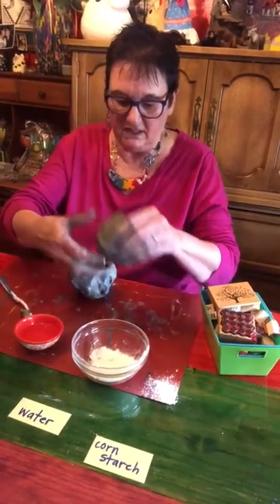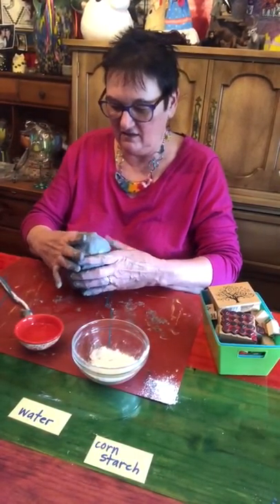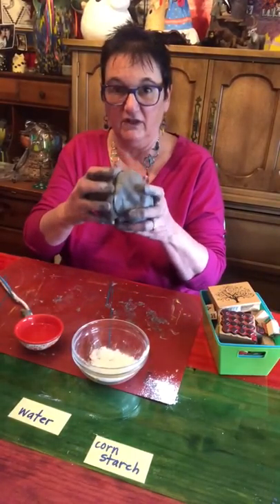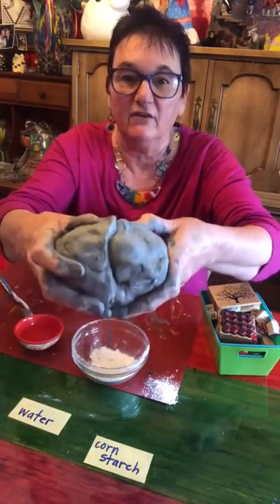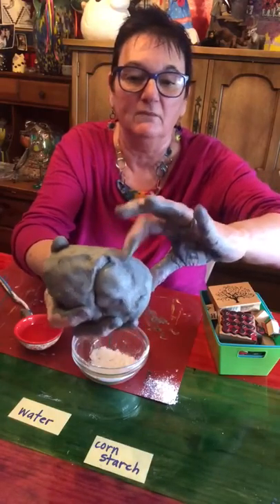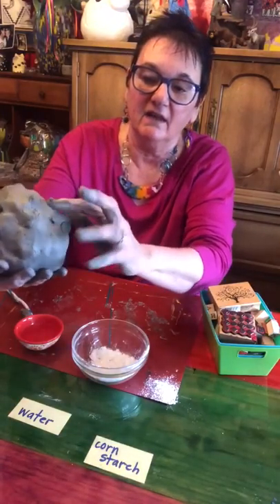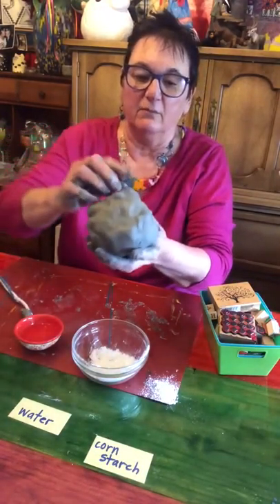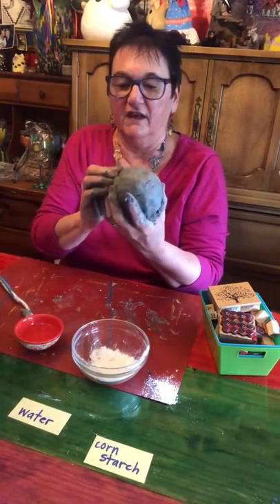Then we're going to put them together just like this and squeeze them so that both lips fit all the way around. Now you can see where they come together — we want to get rid of that seam. So we're going to take clay from one piece to the other, going from one pot to the other all the way around to get rid of that seam.